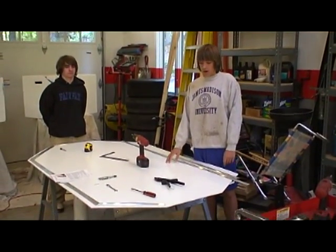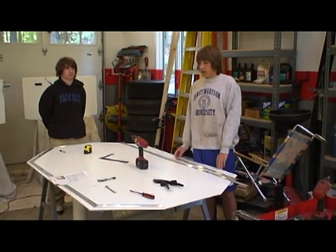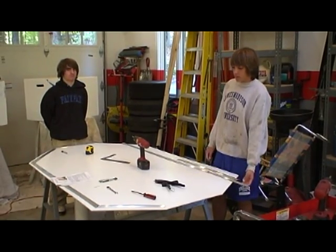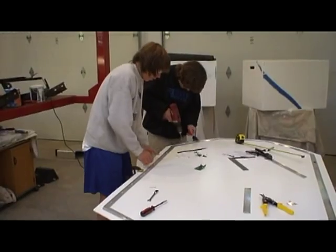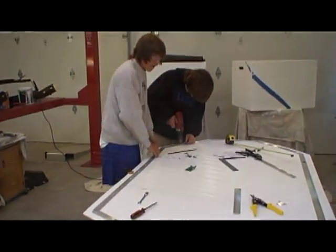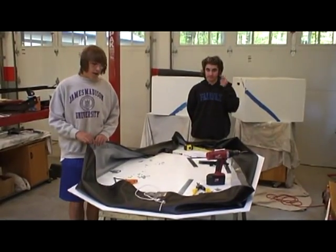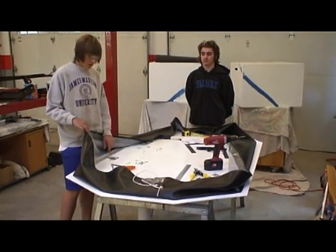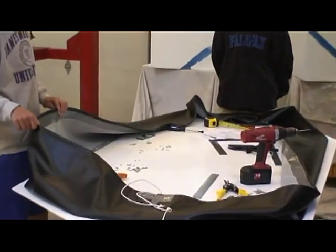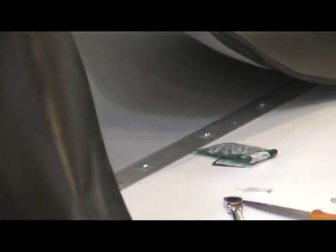This is the finished base of the hovercraft — this is actually the bottom side of it. We painted it white and flipped it over. Next we will attach the skirt using these metal pieces of carpet trim. Now we have attached the skirt to the base using our carpet trim pieces and several bolts. The skirt is pinched between the base of the hovercraft and the carpet pieces.